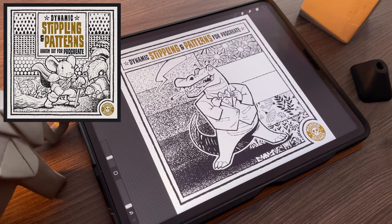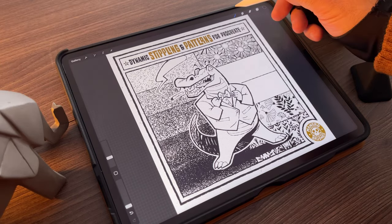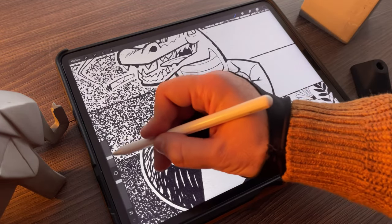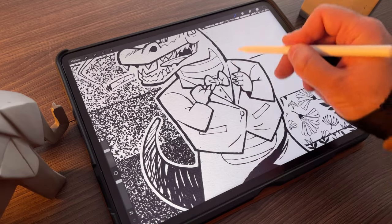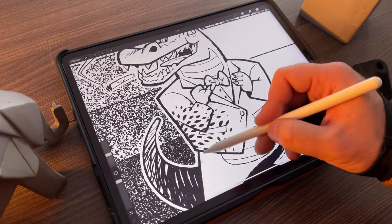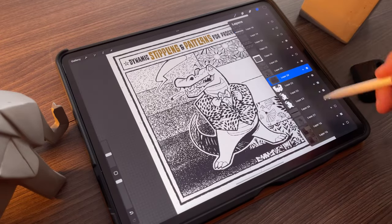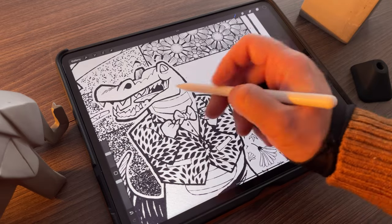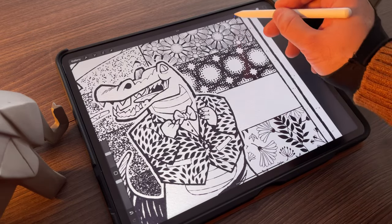Dynamic Stippling and Patterns is another one of my brush sets that changes a lot with this new feature. The simple fact that you can now preview the textures of the pattern brushes before painting with them is a huge time saver. It allows you to see how different textures would look in your drawing without having to paint and erase every time before you decide.